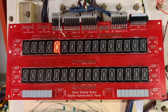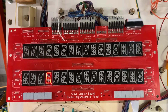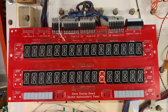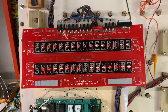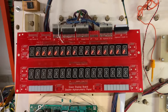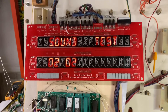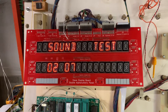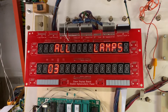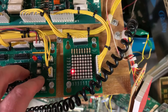Display test. You can see that all those digits are in fact working. Lamp test, single lamp test.